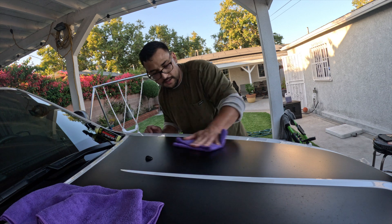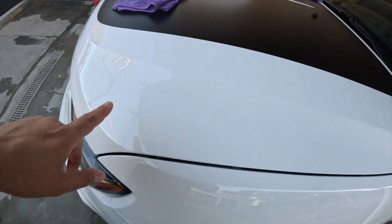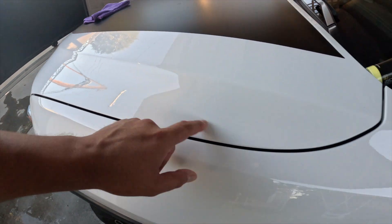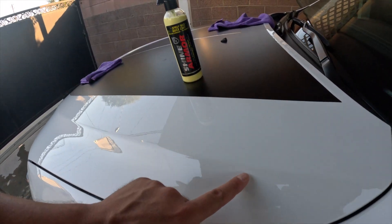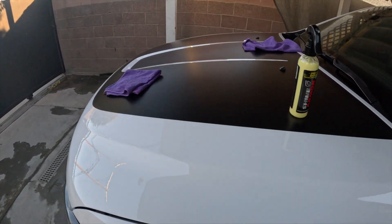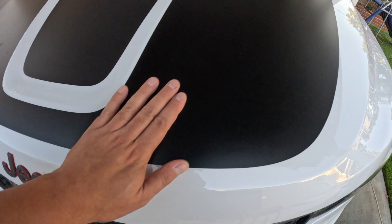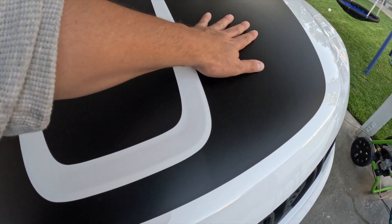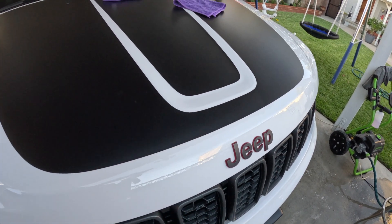Pretty damn good. Check that out guys — that is magnificent. You can definitely see the difference in color: a lot darker on the treated side versus the faded look on the untreated side. Hopefully the camera picks it up, but this side we sprayed is a lot darker and the other side is a lot drier. It definitely worked magic on the vinyl.